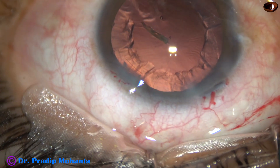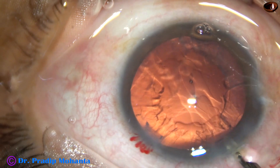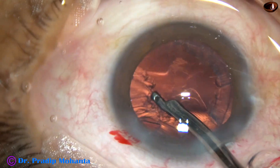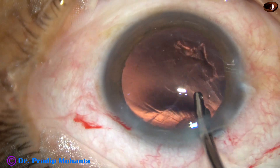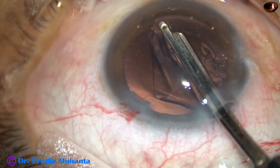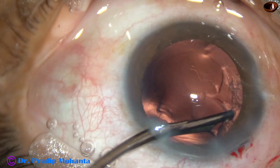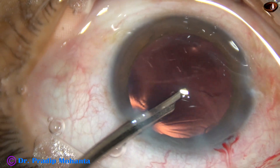In this case I have made only one side port, so I am going to use a 23G Simcoe cannula — a very thin, slender Simcoe cannula. See how efficiently we can remove the cortex with this instrument. We can also use a coaxial irrigation-aspiration device, but the coaxial is thicker and doesn't go through the side port, whereas this goes through a small side port.